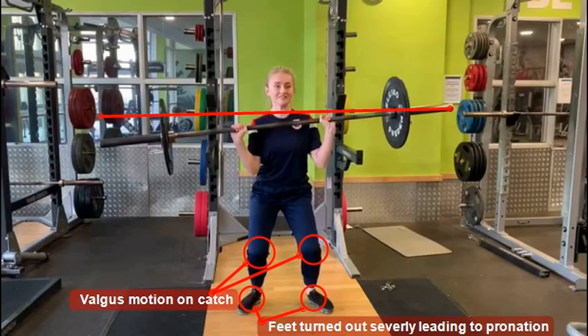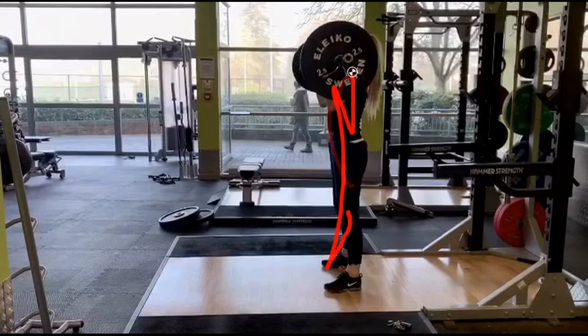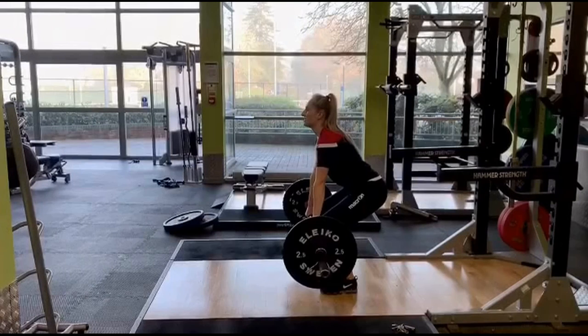As you can see from the still photo, there is severe knee valgus movement with the knees also falling over the toes. There is also significant pronation with the feet turned out quite dramatically, which could increase that knee valgus motion. This catch position is deemed an unsafe movement and could increase injury risk through the knee joint. Comparing this athlete's hang clean with her back squat, you can see similar markers appearing in both exercises.